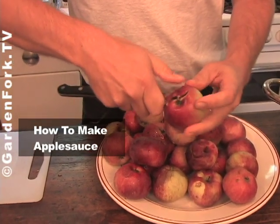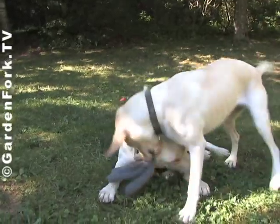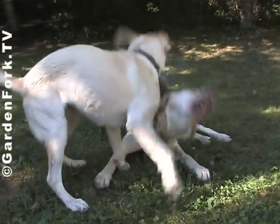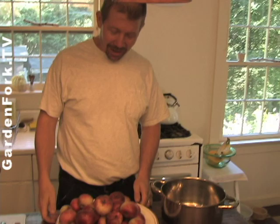Today on GardenFork, learn how to make applesauce. My sister is here and Charlie's nice enough to run the camera. I just want to show you a simple way to make applesauce. Tracy asked if I needed a recipe, and I don't really think you need a recipe for applesauce.